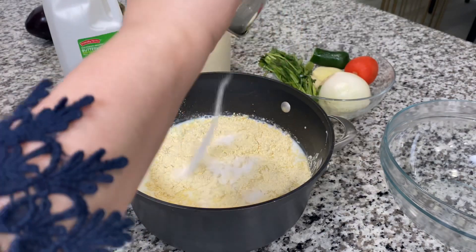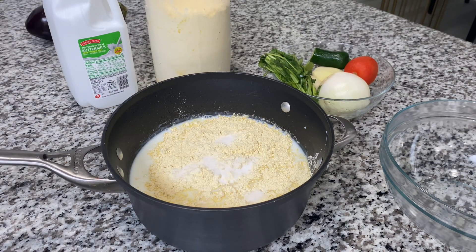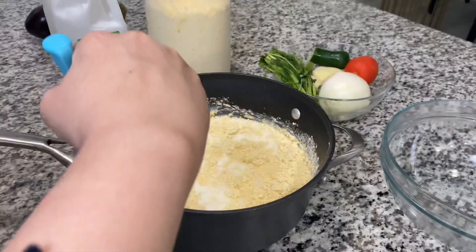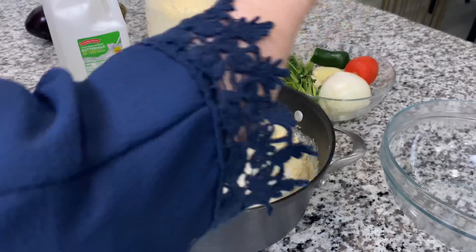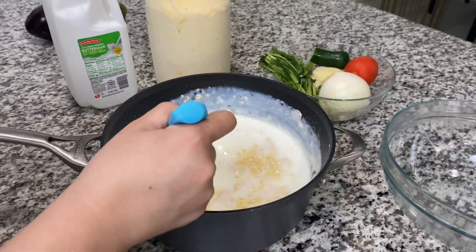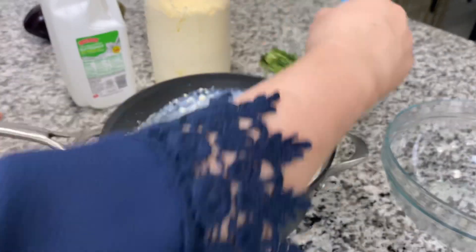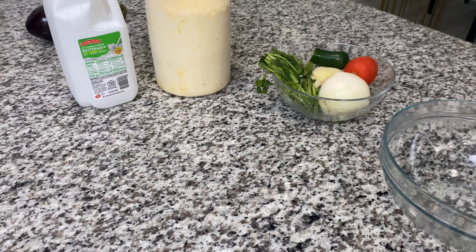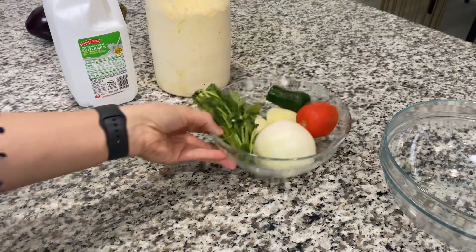Add besan flour to the buttermilk along with some salt, and mix it together with a ladle, spoon, or whisk. Then put this on the fire to slowly start cooking. Once it's on the fire, you have to watch it carefully because it'll start to curdle up. Mix it every minute or two to make sure it stays nicely combined.